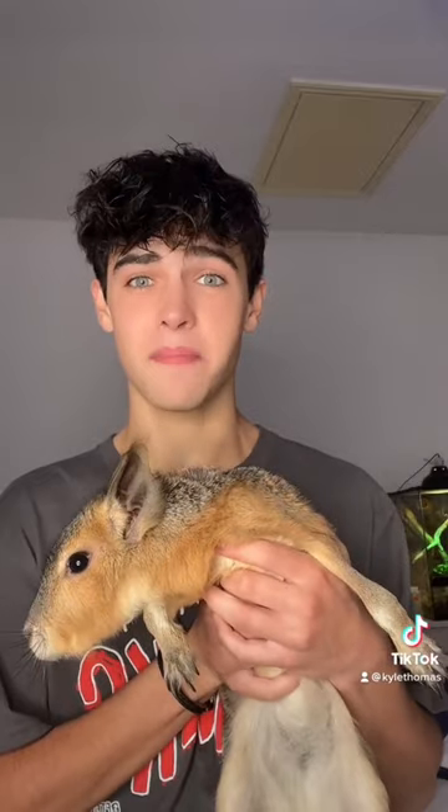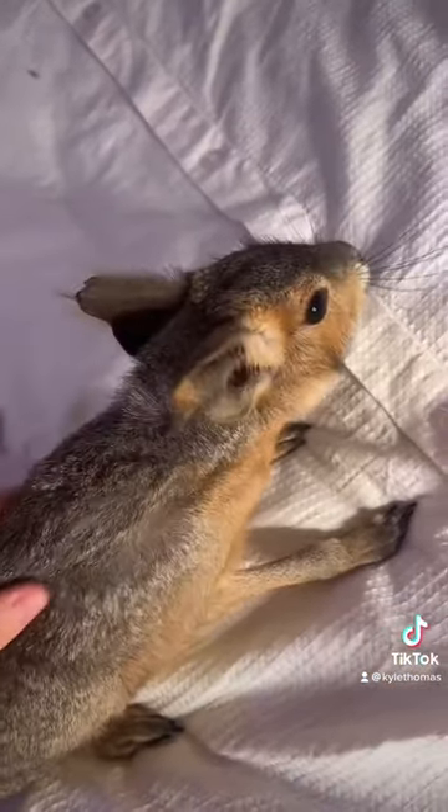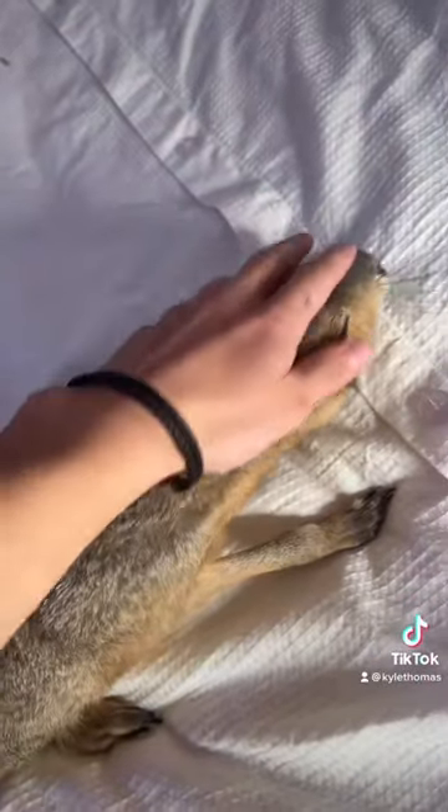Giving my pet kangaroo a bath for the first time ever? Let's go. I'm just joking. This is Julia and she's a Patagonian Mara. She is a baby, so as of right now she lives indoors until she gets used to humans, and then she will have an enclosure outside.